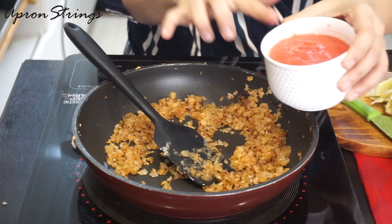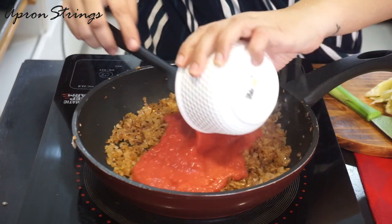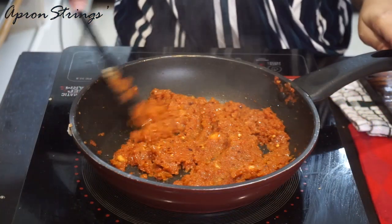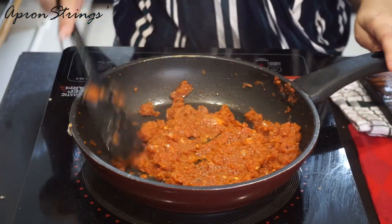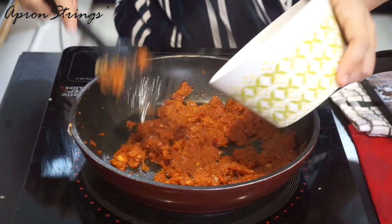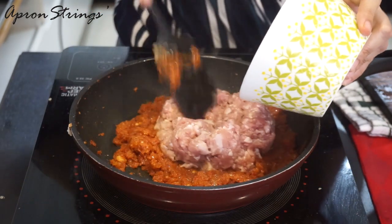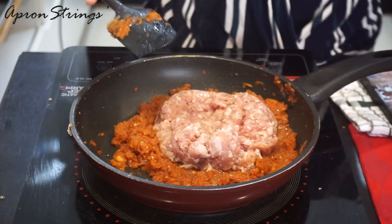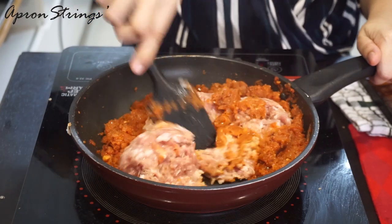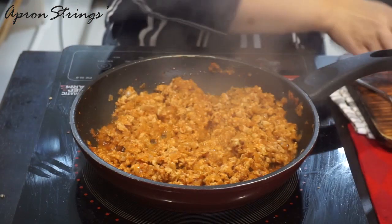Now we are going to add our tomato puree — I have already crushed garlic in this. Now our onion and tomato have been cooked. Let's add chicken mince. If you are vegetarian, you can add soya mince also. Keep on stirring on medium flame for a good 10 to 15 minutes. Now our chicken is half cooked.